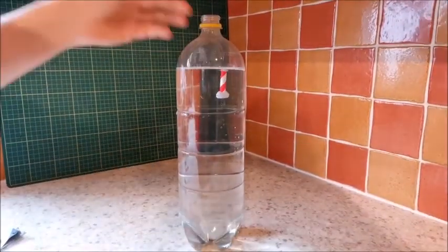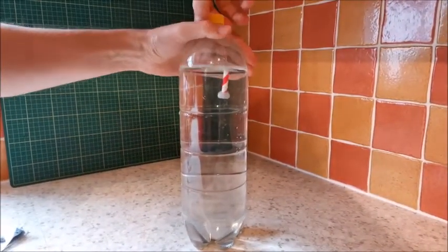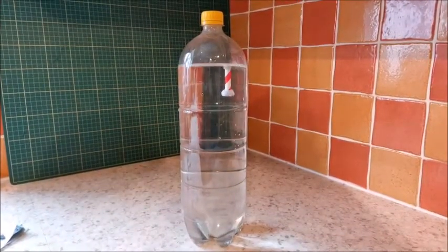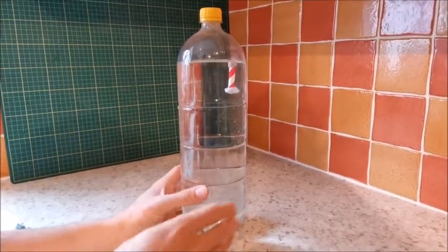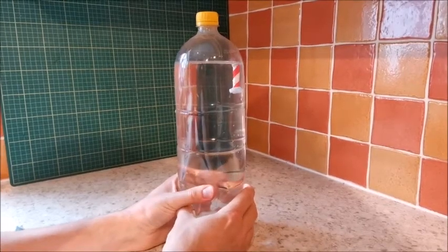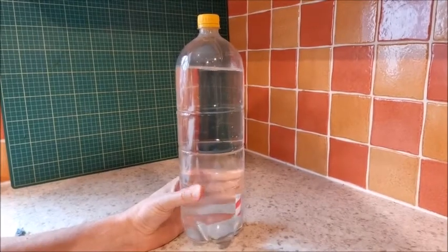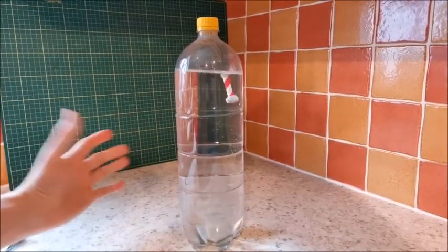There it goes — sploosh. I've put the lid on gently, don't want to knock it over. Not much is happening at the minute, but if I take my hands and squeeze the bottle, down it goes. If I let go, up it goes.